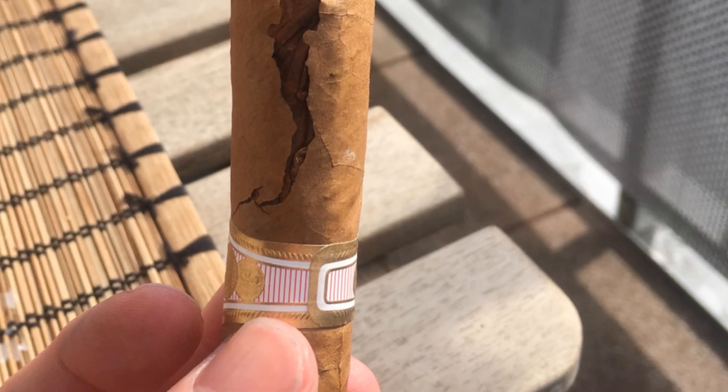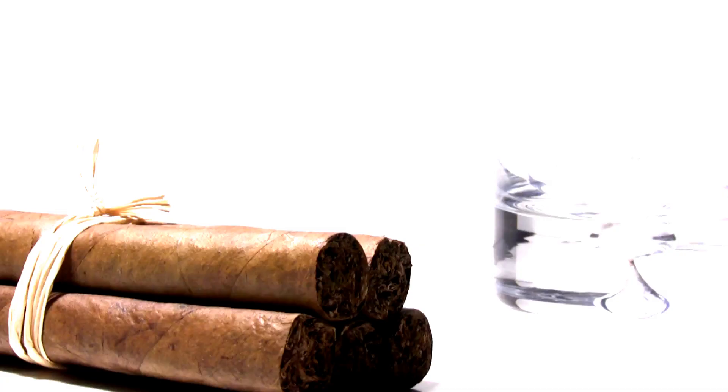A dry cigar will feel brittle, crack easily, and burn too hot. Think of it like a stale piece of bread — not ideal, right?